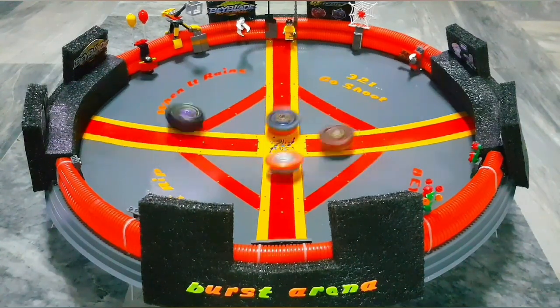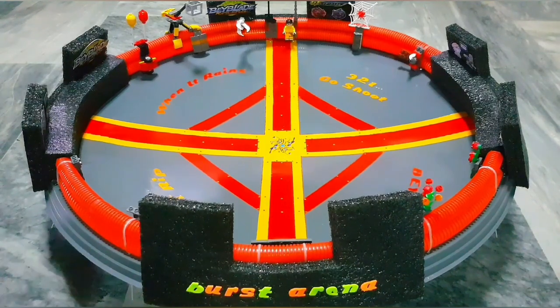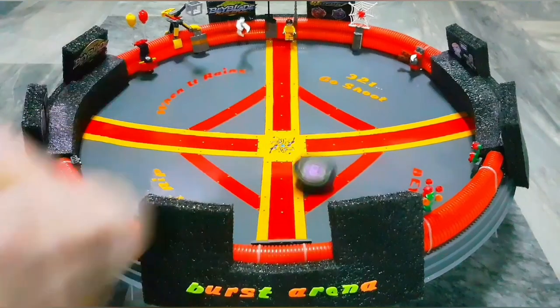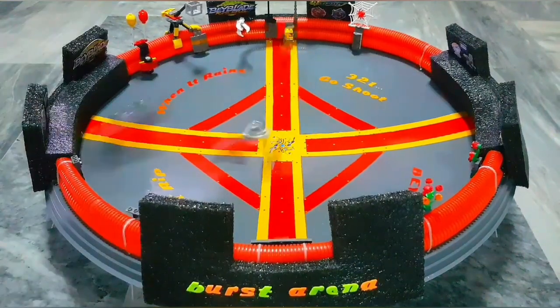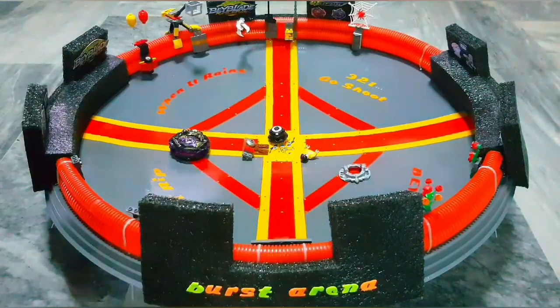Nice hit! I'll do more battles with this — these are just testing. One more with Lucifer the End — boom! When I'm recording a video the mini me is not getting hit. We're not gonna stop until it gets hit. Come on! Did you see that?! I'm dead! Crazy!